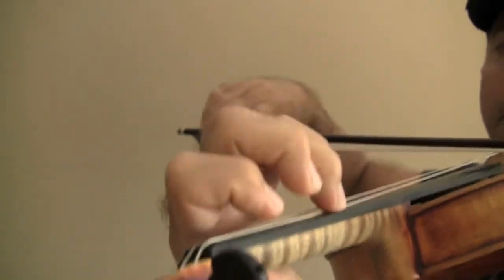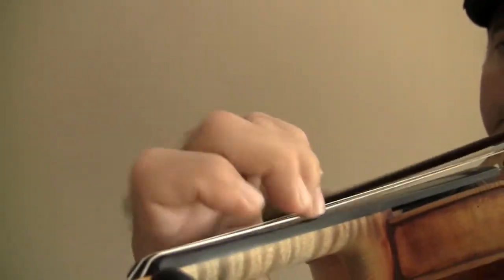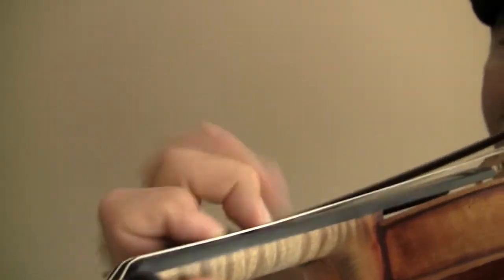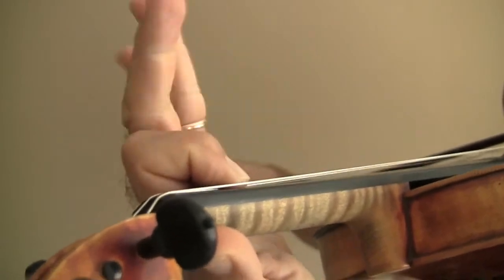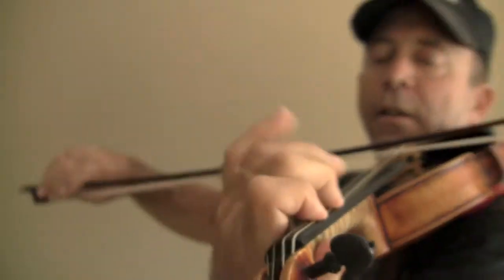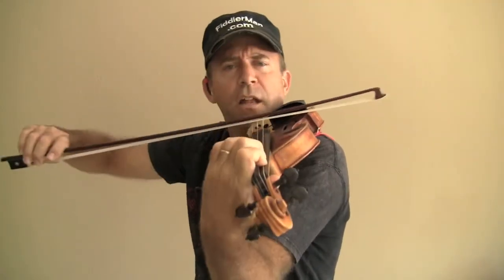Remember that you can swing it. Remember ponticello? If you keep your fingers really close to the string, you can move them faster. All right, so all that is is the A minor Dorian scale.